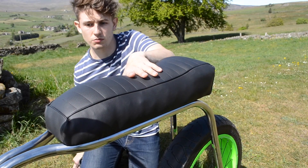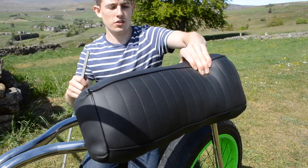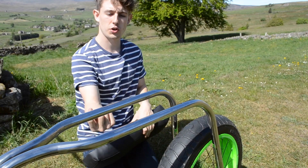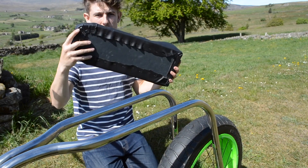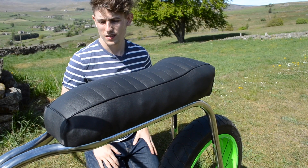To mount the seat, I'm going to take this flat bar, cut four sections off it, weld each section onto the frame here, here, here, and here, drill a hole in each, screw up through the hole into the base of the seat, and that'll hold it on nice and firmly. Let's do it.